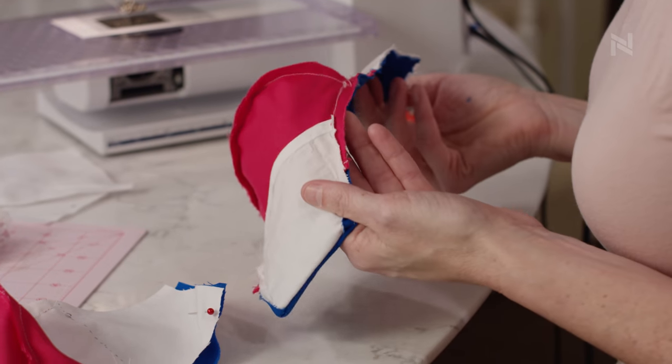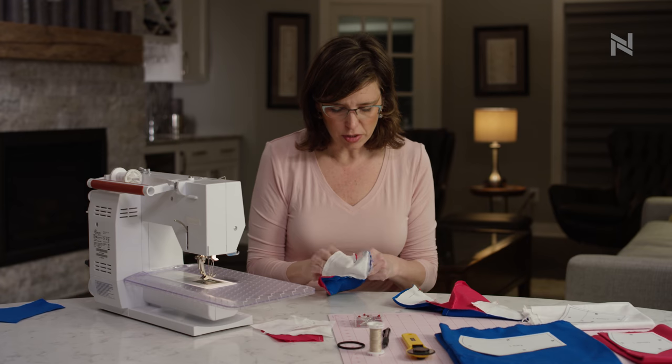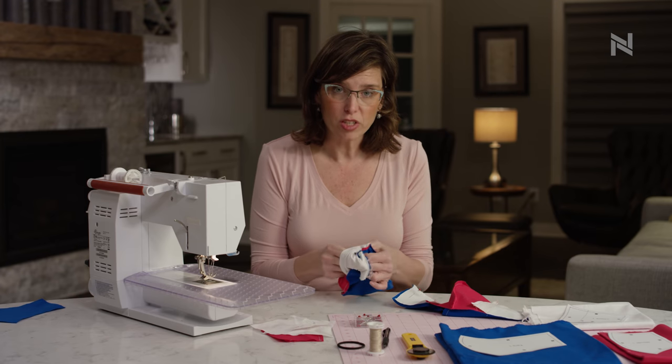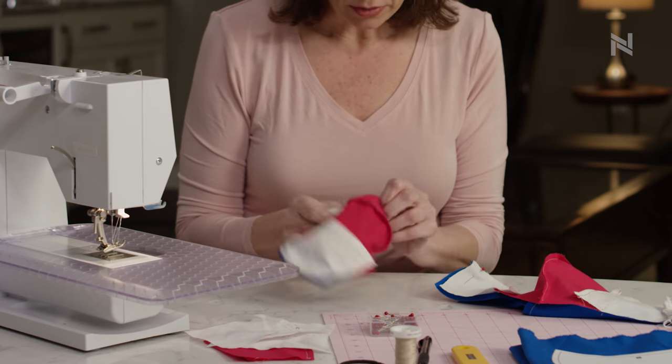Here's my mask with the front and the back sewn together. I'm going to be able to turn it right side out just by going through the filter pocket here and here. So we'll turn it around.